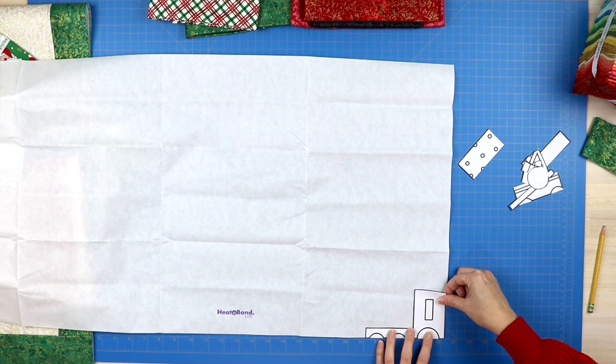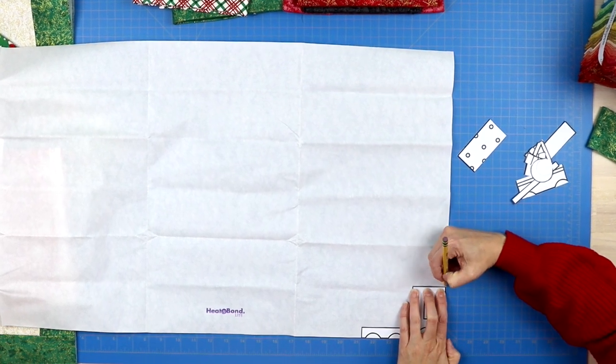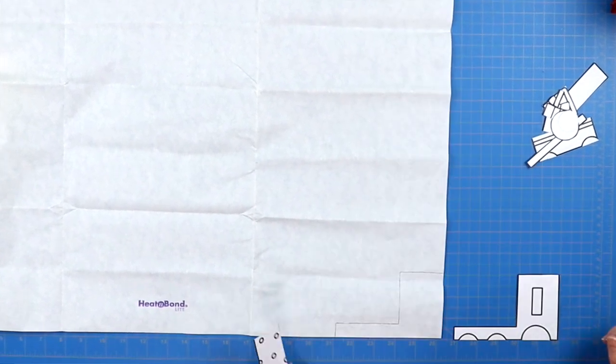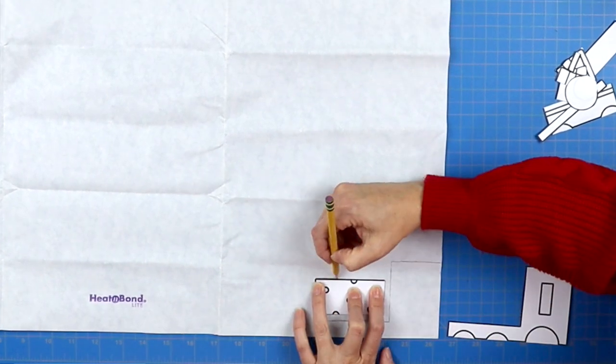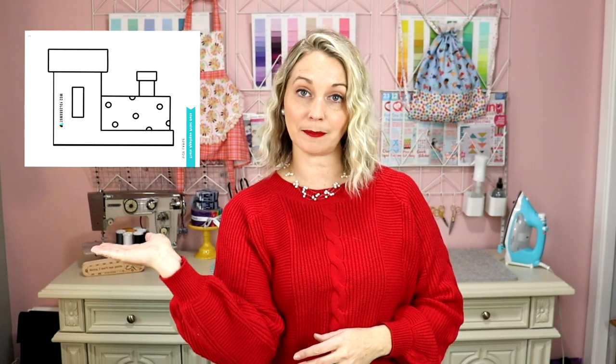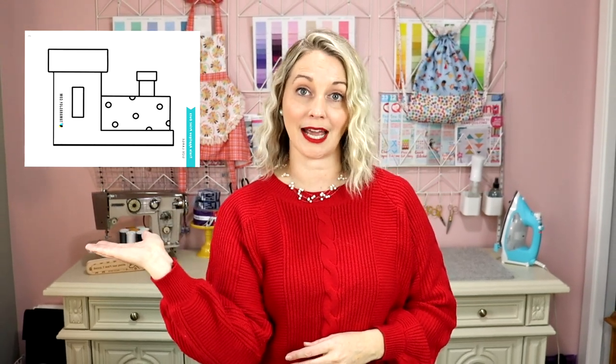Now that you have all your pieces cut out, pull out that Heat and Bond. Lay it so the glue side is face down and the paper side is face up, and trace all of your template pieces onto the paper side. Keep in mind that as you're tracing, you're working with the mirror image — whatever you see on the Heat and Bond paper will end up flipped the other way when you're done. You are working with the back side of your project during this step.